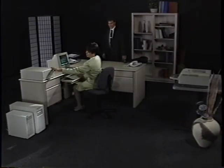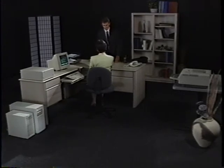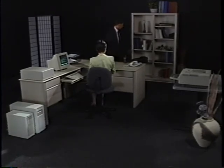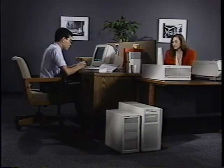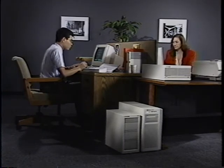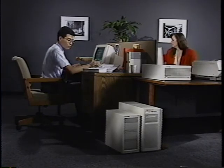HP's experience, expertise, and integrated resources all work together through a range of hardware and software support services to help you increase your productivity and protect your investment. HP's hardware support services protect your investment by providing hardware maintenance of your system at your site, delivered by experienced HP support professionals. Whatever your business goals, HP will apply their systems knowledge to structure a service and support program that best meets your specific needs.